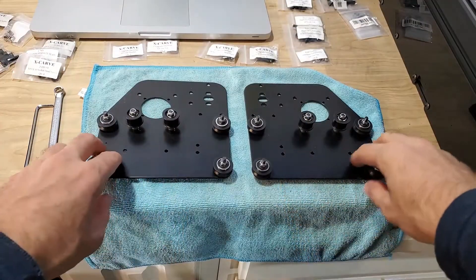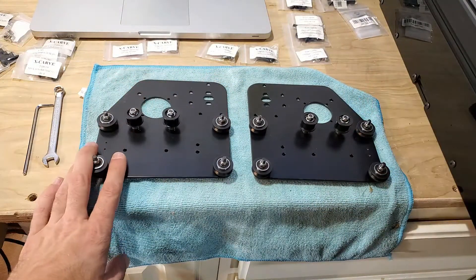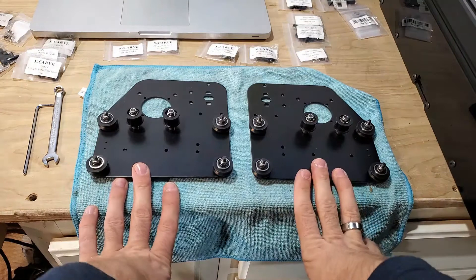Pulleys are assembled, everything moves, everything is tight. The next step is motors.